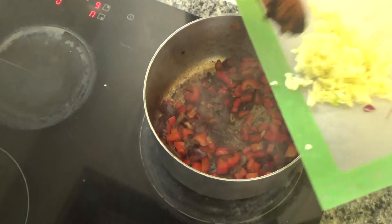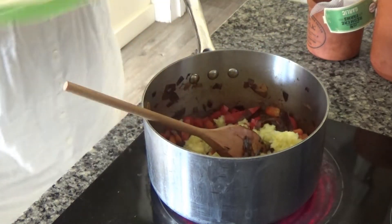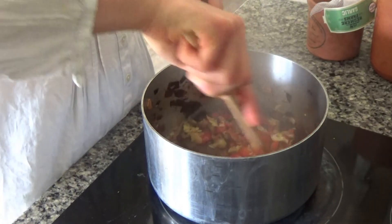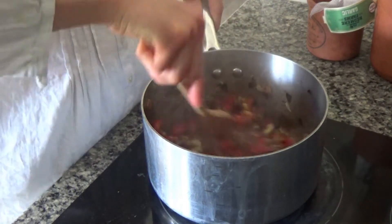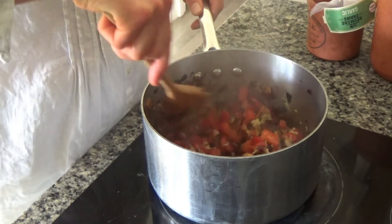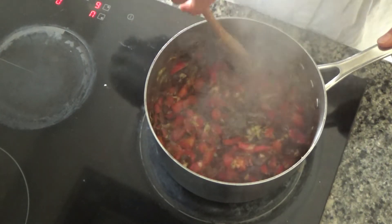Now add in the courgette. I have peeled and grated one courgette — you can slice and dice it if you want, and you don't have to peel it. I peel it to conceal it from my son who says he's allergic to vegetables! Fry the courgette in with the red pepper — it's a much softer vegetable so it won't take too long. Continue frying until all the ingredients start to soften beautifully.